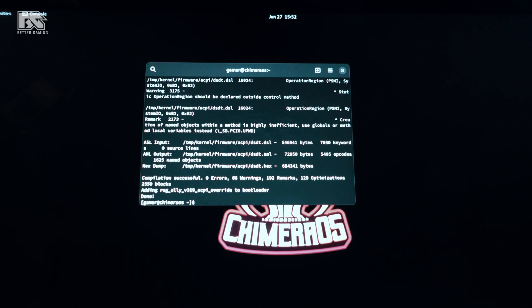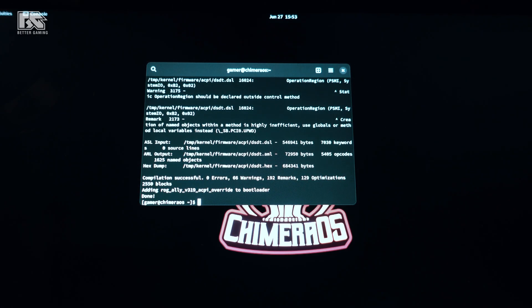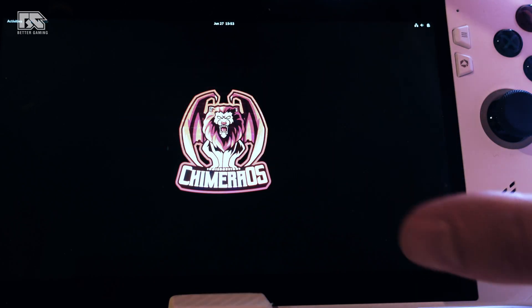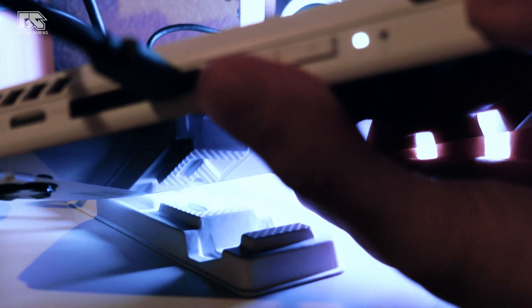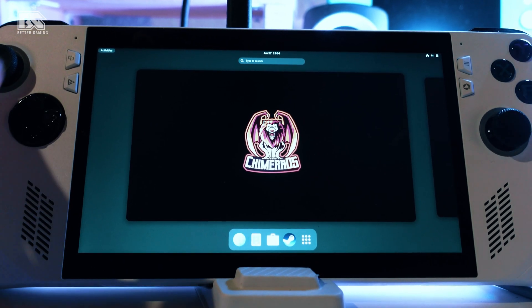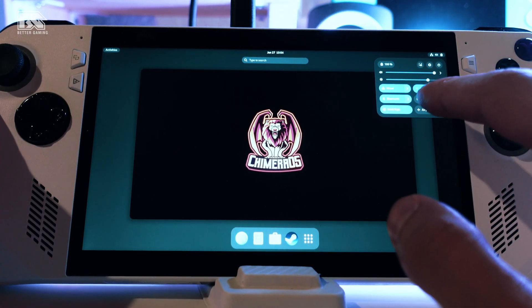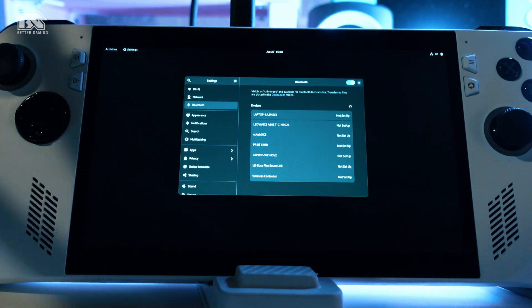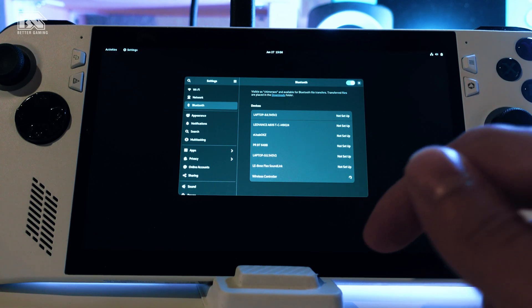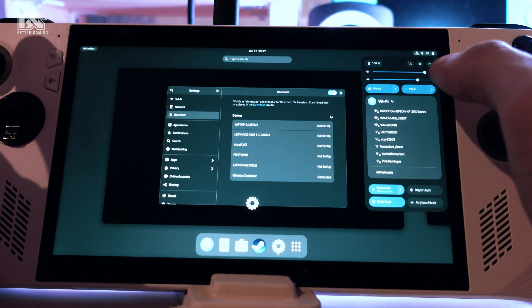It will now install the sound, Bluetooth, and Wi-Fi connections. After that, restart the console again by holding the power button for about 10 seconds. Once back inside, we now have Bluetooth and Wi-Fi working. Go to Bluetooth, activate it, and it will find nearby devices. I searched for my wireless controller and connected it — and we are now connected with the PlayStation controller.